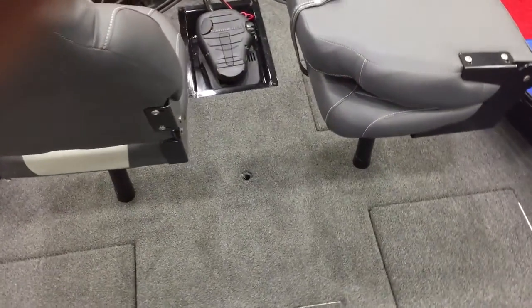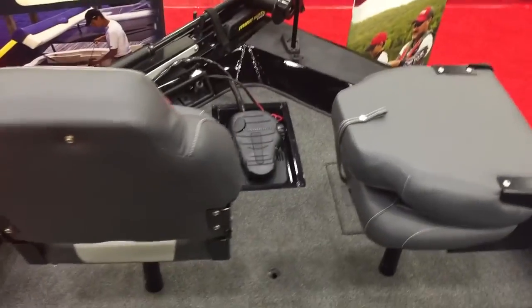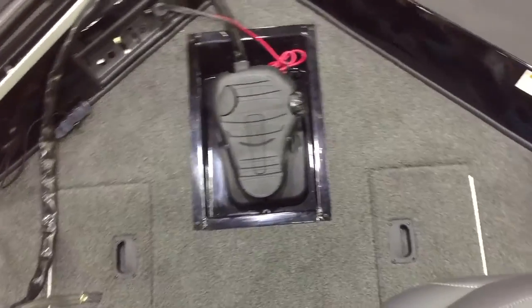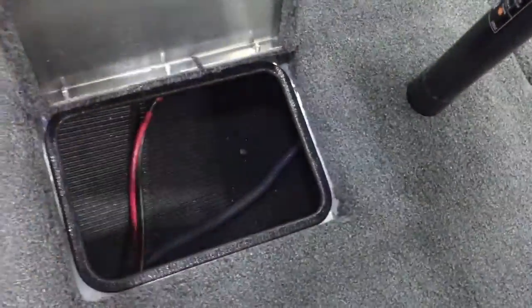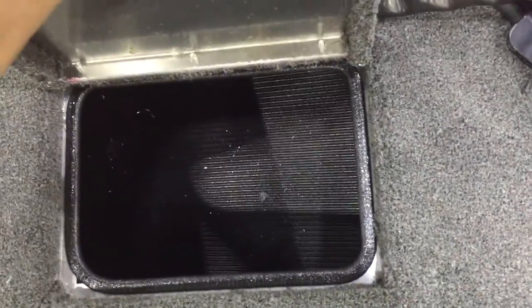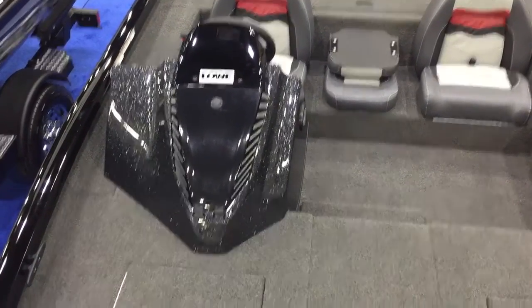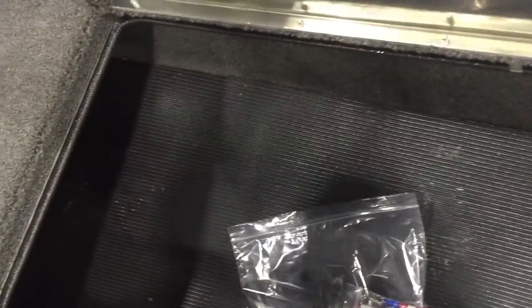One of the things Lowe has started doing with their Stinger models is three-across seating, so you'll see the two pedestal seats up here. For you crappie fishermen or anybody who likes a spider rig, you and the wife or your best buddy can fish right next to each other. You have two day boxes here on the front that open up with storage area inside. Both sides are lined with a new rubber mat that looks really nice. You've got the new fiberglass console right here on the side, which I'll show you in a second, and two big identical storage boxes to the port and starboard side — tons of room for tackle.